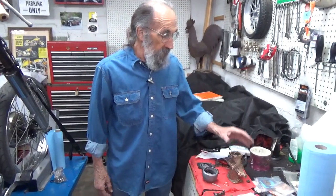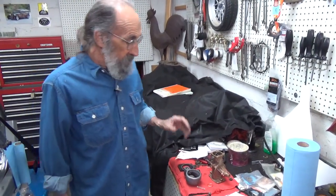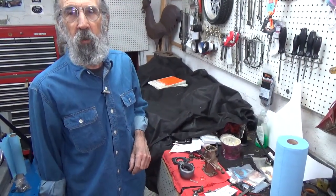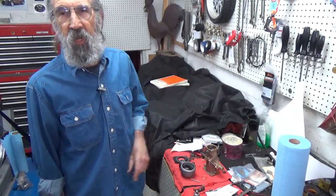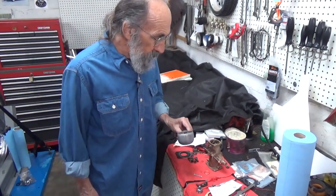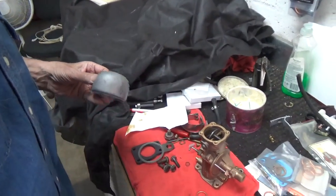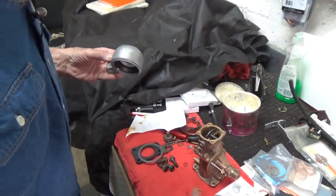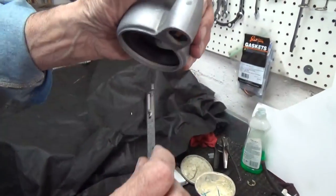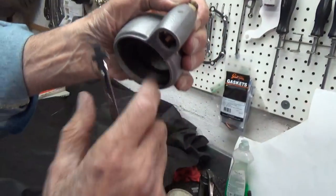We've been working with this carburetor here. The last time we worked on this carburetor, I was trying to set the float level and was having difficulty with it. I said I'm going to finish it when nobody's looking — so I did. You do it over and over again until you get it right. Right here is my little measuring stick, and I needed a quarter inch there, and there is my quarter inch.